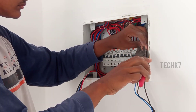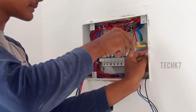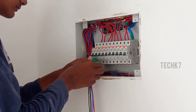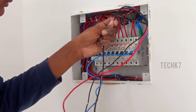You can connect the UPS line. You can connect all circuits on the earth link. You can connect all earth links together. Use 4 square cable for the face and neutral.